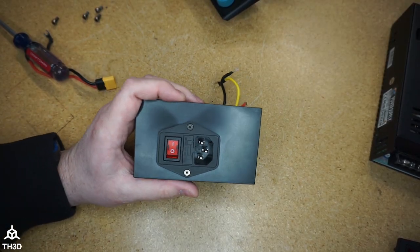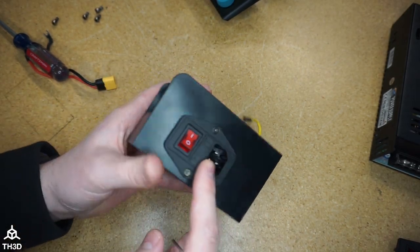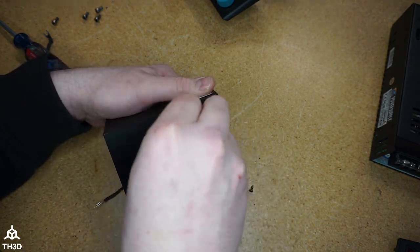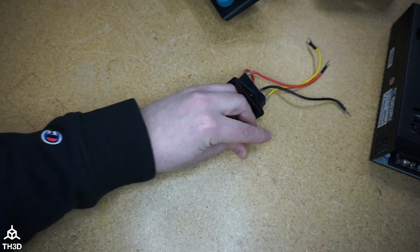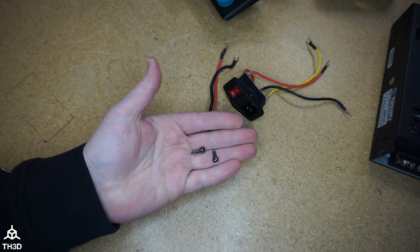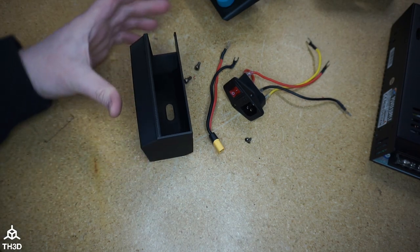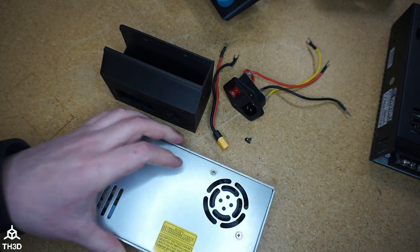Last thing we need to do is take these two screws out to get the receptacle out of the housing. To put the new one together we'll need the receptacle from the old one, the two screws that hold the receptacle in, the XT60 plug, and two of the four bolts we took out of the stock assembly. Now we have our new cover and our new power supply.